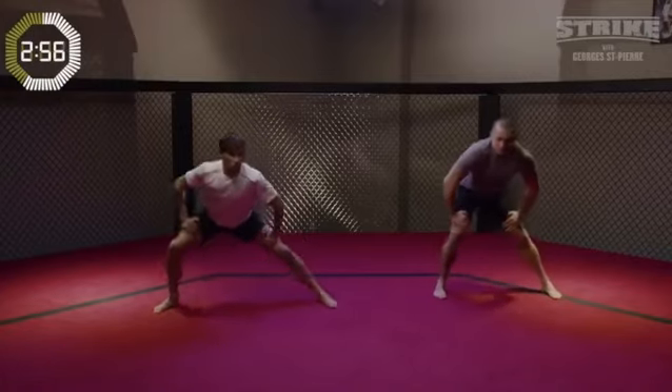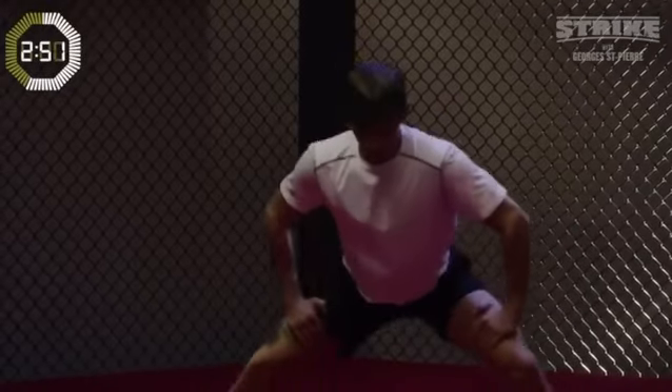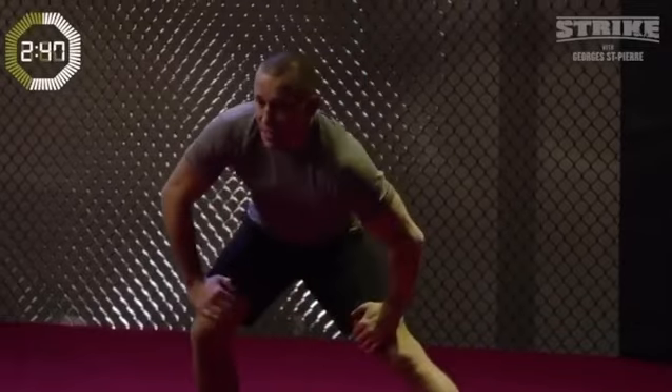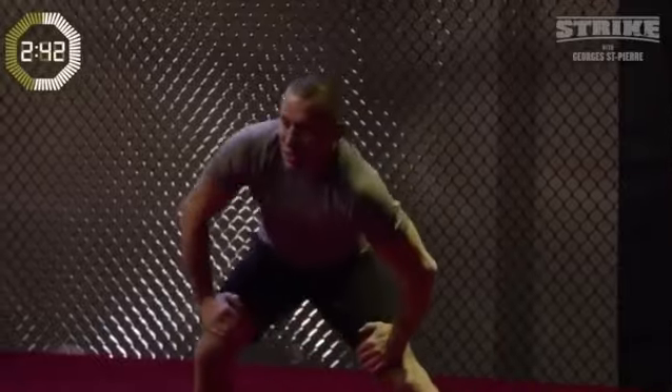Your range — you'll notice it starts to build again with every move that we do. When you raise your toes you feel it a little bit more in the hamstring, in the back of the leg. When you keep your feet on the floor, you feel it on the side — the adductor muscle.